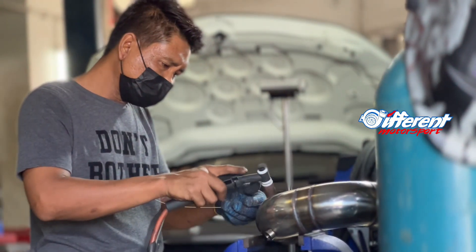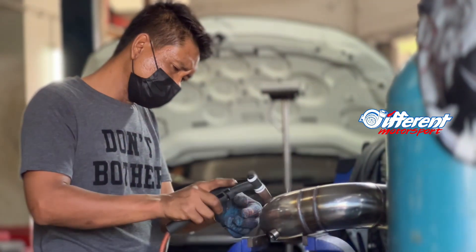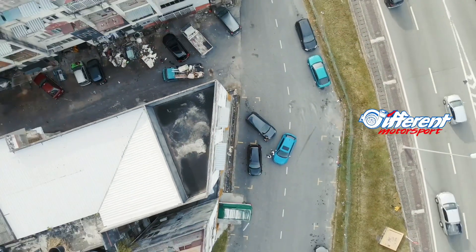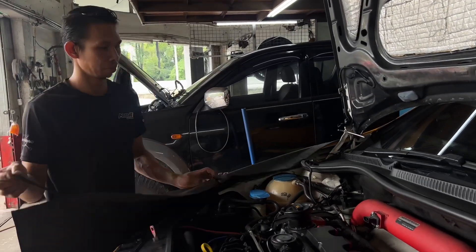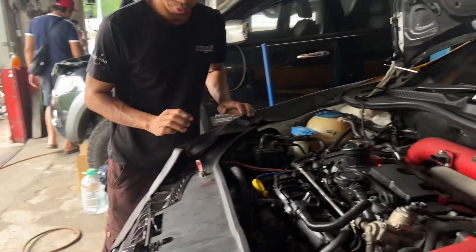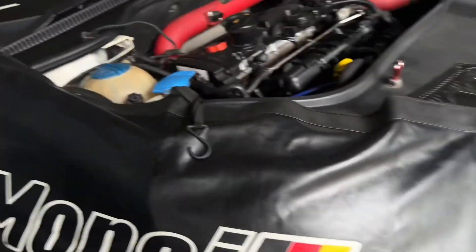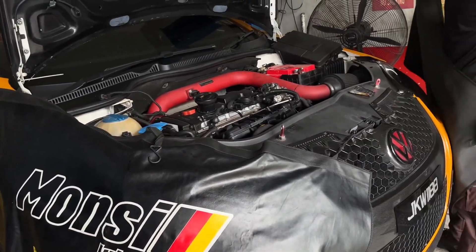Sekarang kita tengah pasang benda cover. Sebab owner ni dia baru cat kereta ni, so dia nak kena pasang benda ni untuk jaga. Ini langkah-langkah yang kita buat dekat Different Motorsport, supaya kita menjaga cat supaya tak kena minyak-minyak.